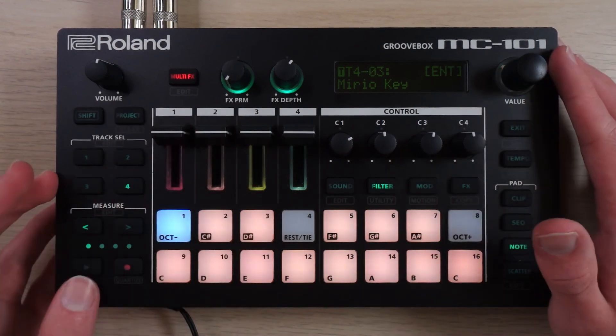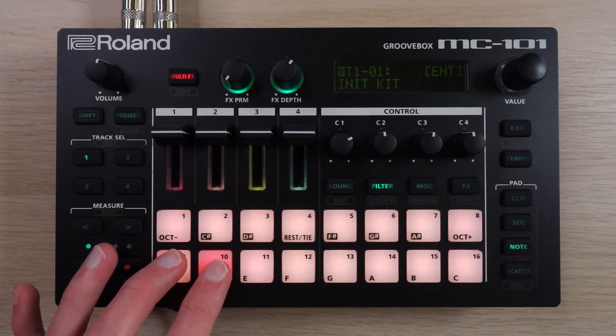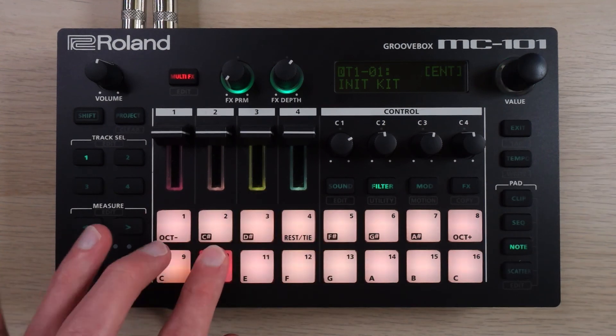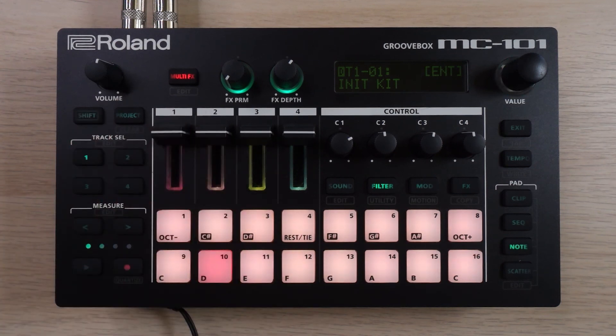That's everything that went into making this beat. Fairly simple, really — it sounds like there's a lot going on, I think thanks in part to the percussion, but overall it's just a little laid back groove that I made in an afternoon and wanted to show you guys. If you would like to see more Roland MC-101 beat making, you can click or tap up over here somewhere. I will be back with a new video in a little bit. Thank you so much for watching.